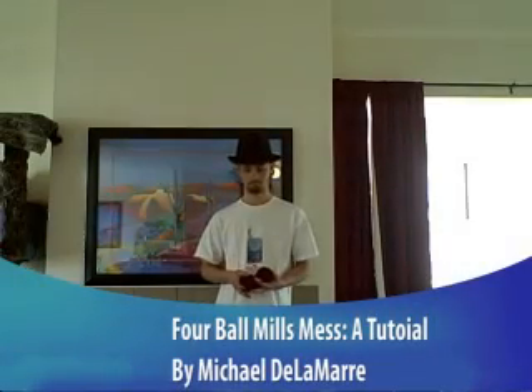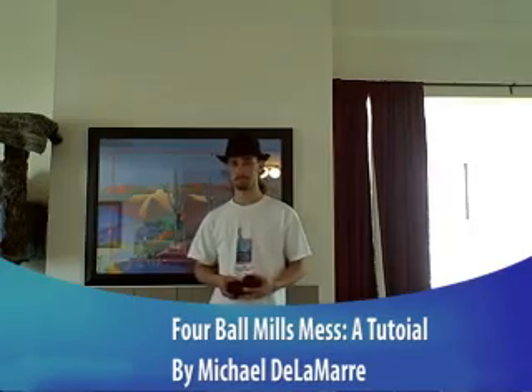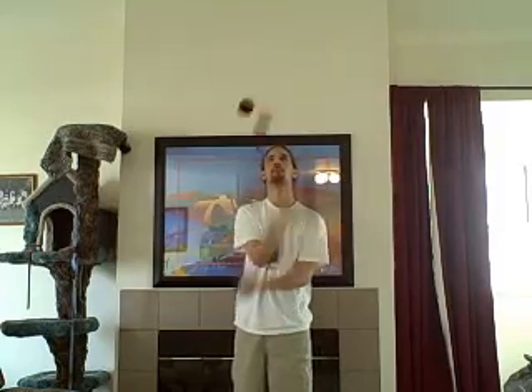Hi, I'm Michael Delmar, and I'm here today to talk to you about four-ball Mills Mess. It's a cool trick, and I'm betting a lot of people out there want to learn how to do it. First, let's get rid of the hat. We'll also go over tricks like reverse fountain with your arms crossed, windmill, four-ball half Mills Mess, and finally, your four-ball Mills Mess. These tricks will help you build confidence and eventually learn all the aspects to a four-ball Mills Mess so that you can finally try it out.